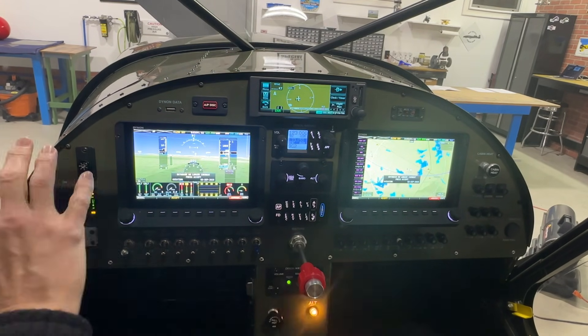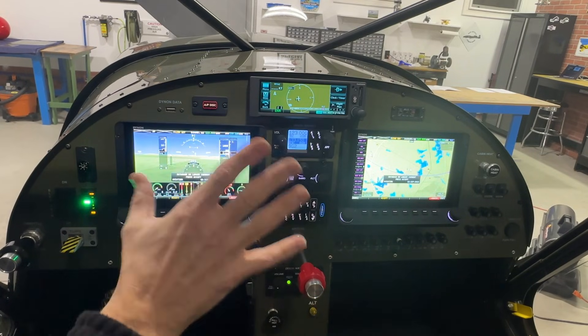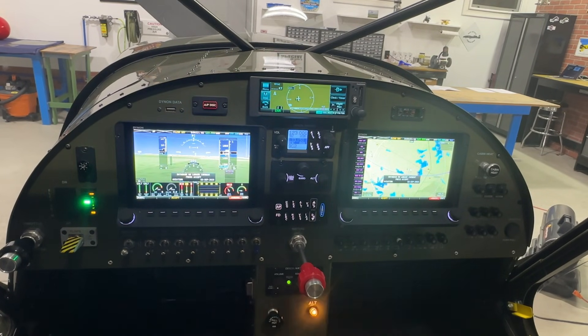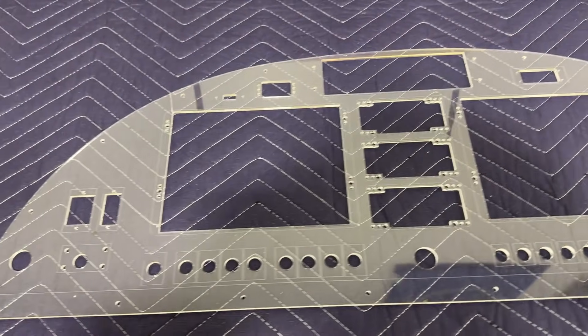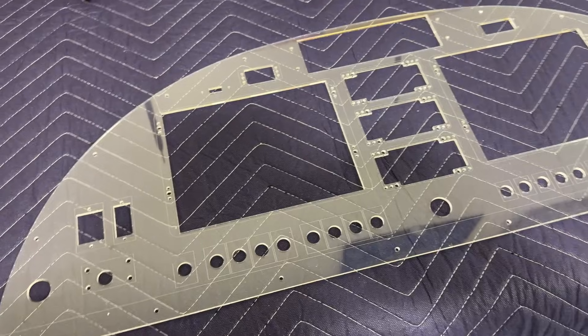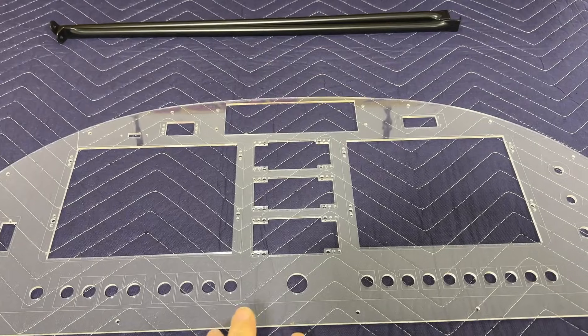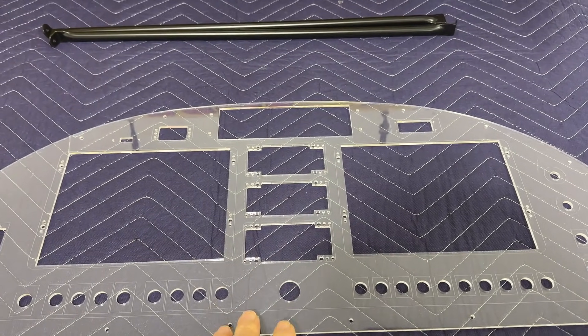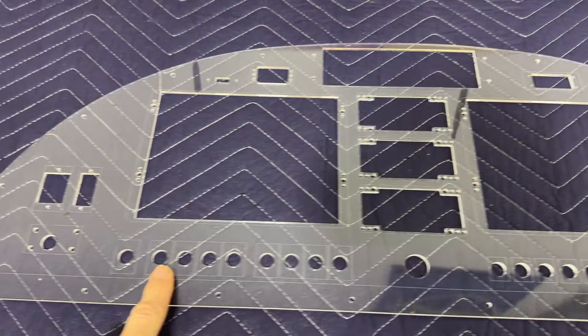I designed this panel — every switch location and where I wanted everything. Once I came up with the plan, I worked with Aircraft Specialty to have the panel laser cut or water cut — either way, professionally cut. When you work with Aircraft Specialty, the first step is to send them a drawing of your layout. Your drawing doesn't have to be to scale or perfect; they take your idea, put it in a computer, and the program centers and lines everything up perfectly.